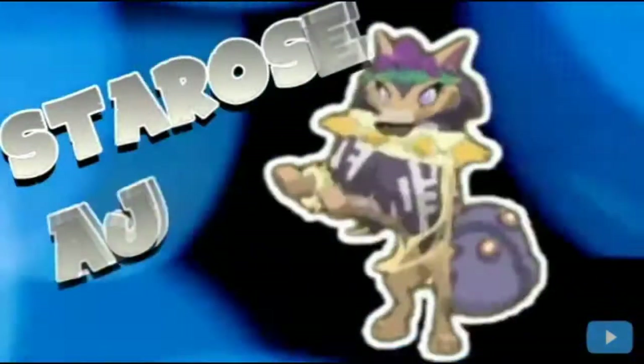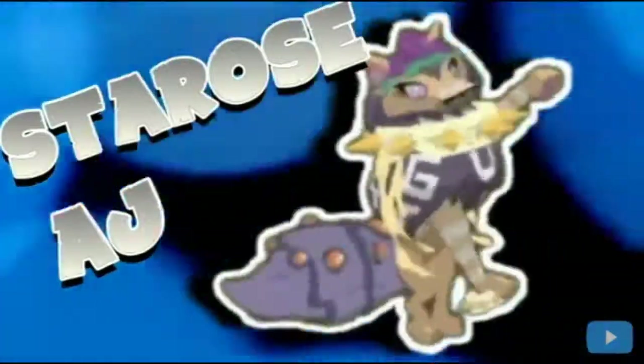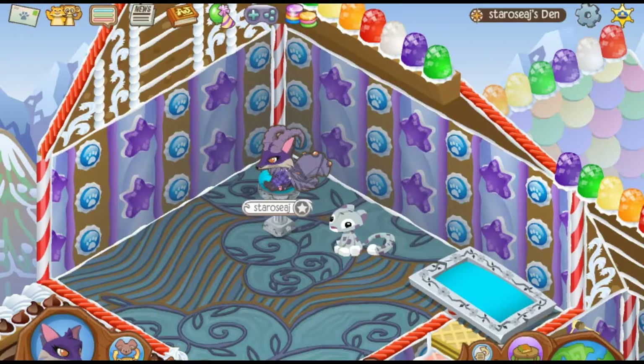I wish plant life would grow all around me, so I won't feel dead anymore. Hey kiddos, it's StarzAj here, and welcome back to a brand new Animal Jam video, and today I am here with WolfieGalGamesAj.